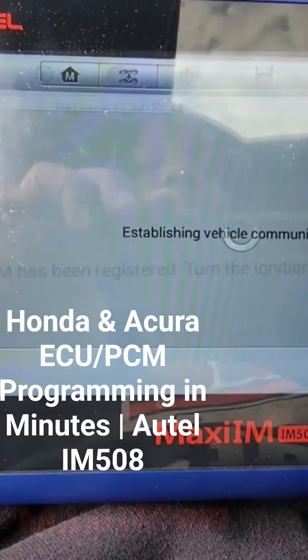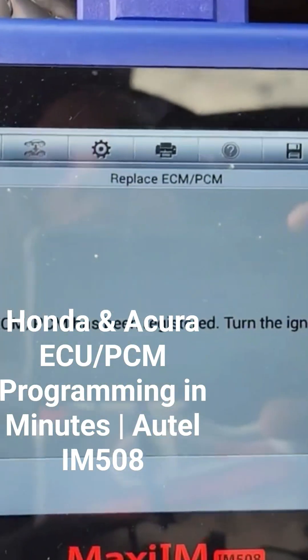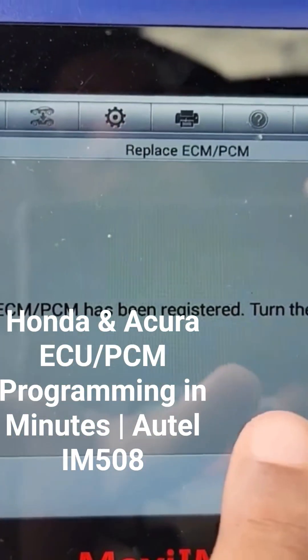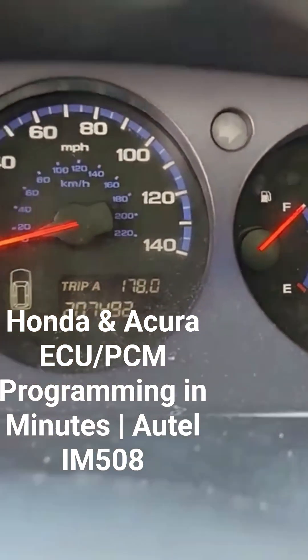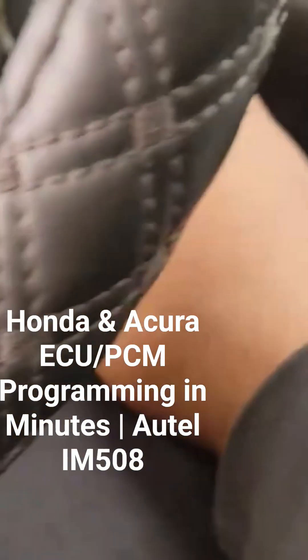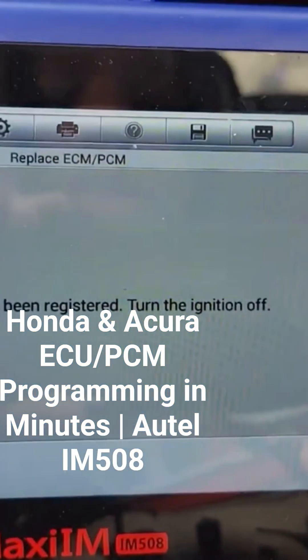Give me a minute to let this finish loading. The loading process has completed — it took about four or five minutes. It says the eCPM has been registered. Turn the ignition off. As you can see, the key light that was blinking on the dashboard is no longer blinking, so the tool has registered the new eCPM with the immobilizer. The vehicle should now be able to start. It's telling me to turn the ignition off, so I'm turning the ignition off and hitting okay.